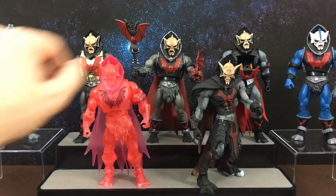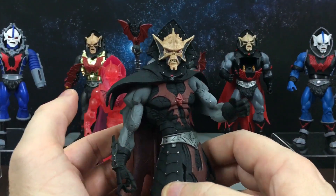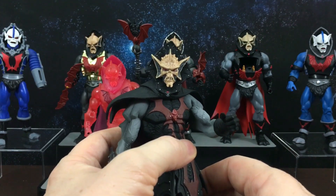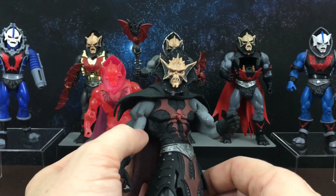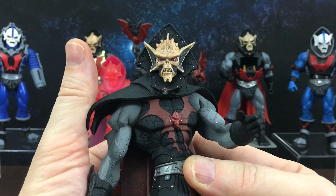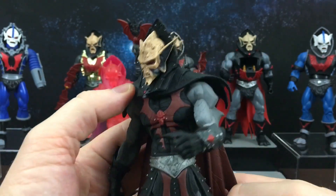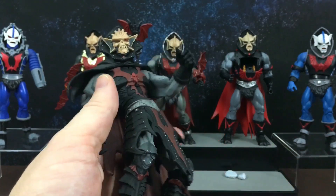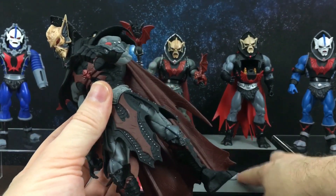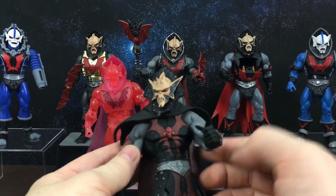Next up we have the 2000X. This Hordak was not actually an action figure — he was a mini statue, or as they called them back then, a staction, which is a combination of statue and action figure. He has amazing 2000X detailing and he's probably one of my favorites overall, just because of the level of detailing that the Four Horsemen put into these guys — it was just amazing. Because of the way he's been stored in a box his legs have warped a little bit, so he needs some sticky tack to help him stand, but that's okay.